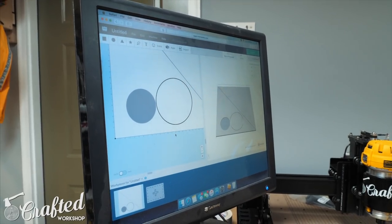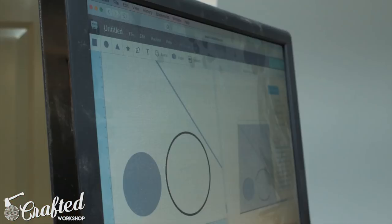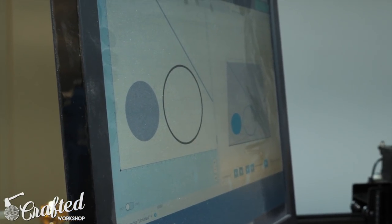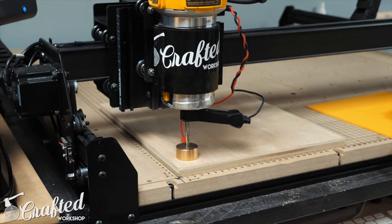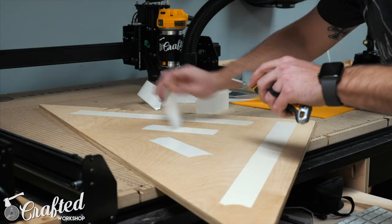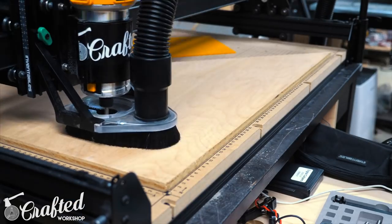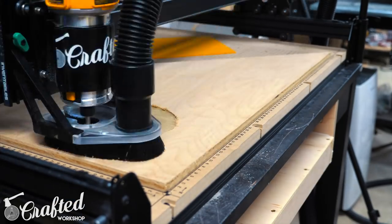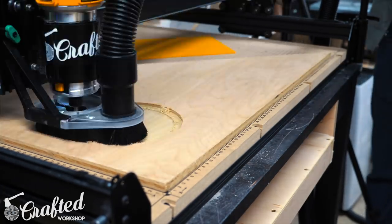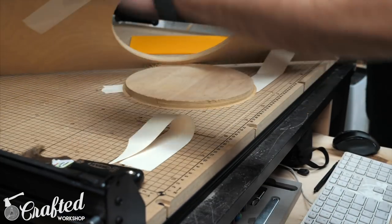For this task I decided to use my new Inventables X-Carve, mainly just to get some practice using Easel, their free CAD/CAM program. If you don't have a CNC, you could certainly just do this with a router or jigsaw. For the sink, the hole goes all the way through the top, but the growler will be recessed into the top about a quarter of an inch to keep it from sliding around when in use. If you don't have access to a CNC, you could easily just add some little blocks to keep the growler in place. To cut out these sections, I used a quarter-inch upcut spiral bit. I'll have this design file up on Easel if you'd like to make one yourself — it's a free-to-use web-based software, and I'll have an affiliate link in the video description below.